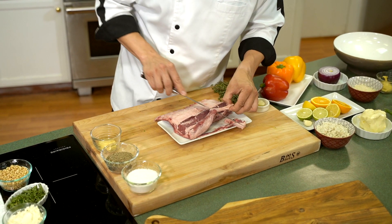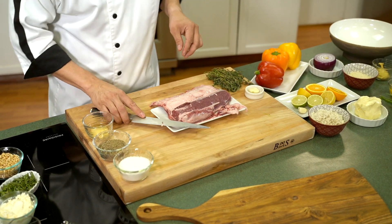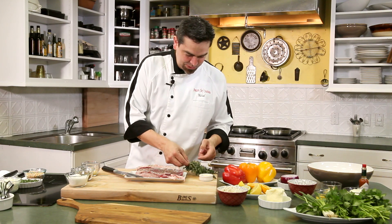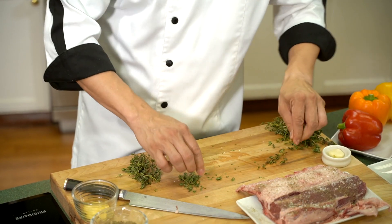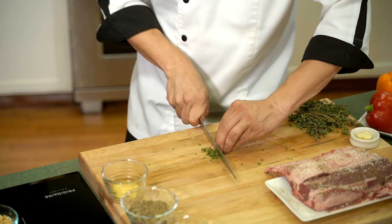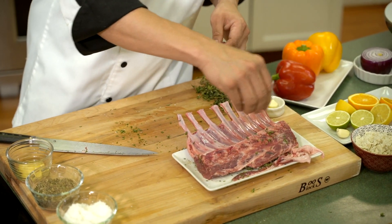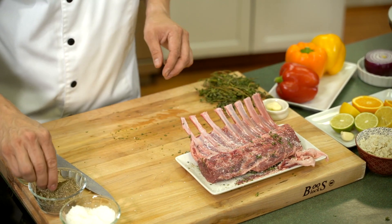We're going to trim a little fat here and then season it with a little bit of salt and of course some black pepper. We're going to go ahead and take a little bit of our thyme, pull it off the stems, and chop it up just a little bit. We're going to sprinkle a little bit of that thyme on there — and don't forget the back side. You want to make sure that you season both sides with a little salt and a little pepper. Got to make sure it tastes good.